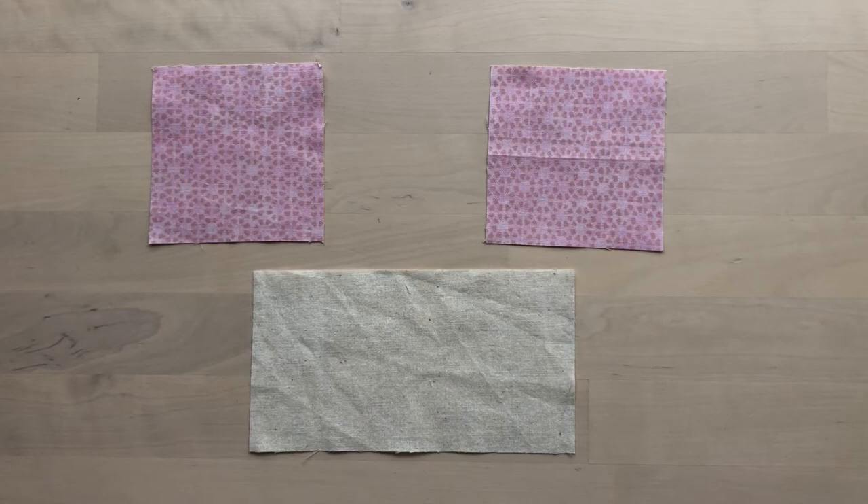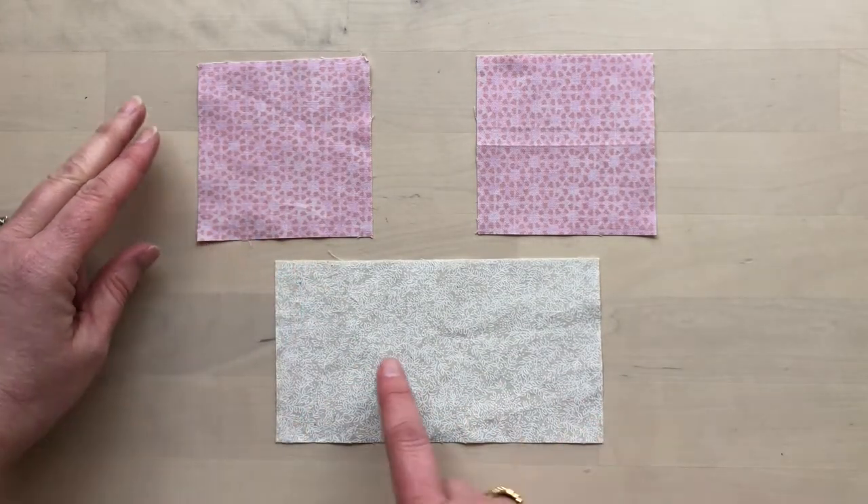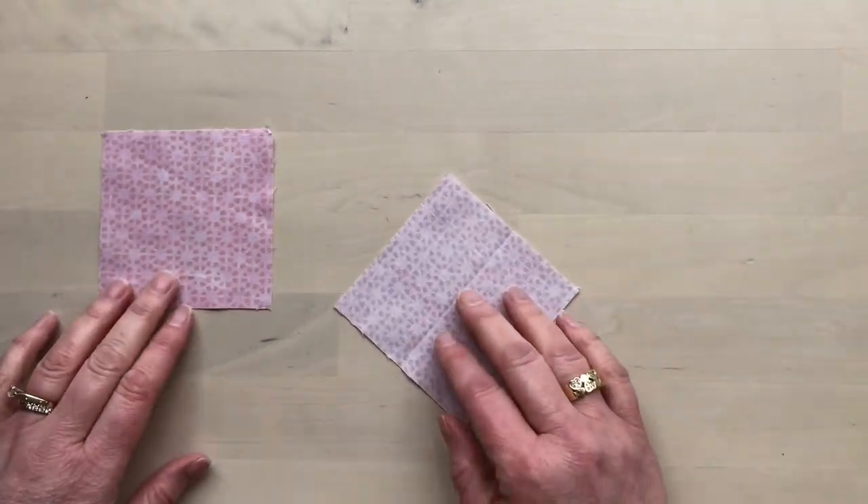You're going to need a rectangle and two squares of fabric. The rectangle will be the exact size of the final piece you want, and the squares will be squares of the height of the rectangle.